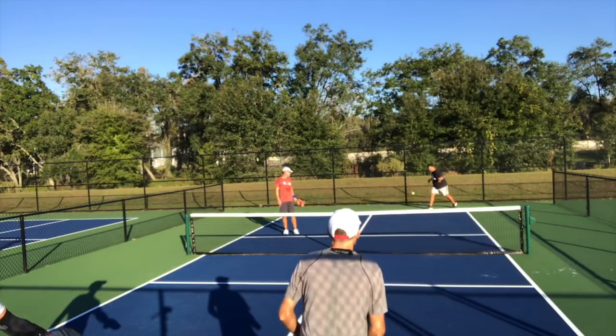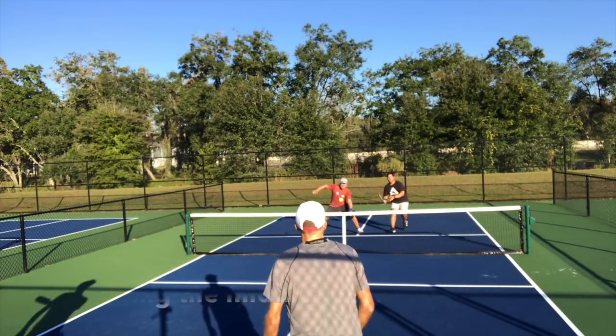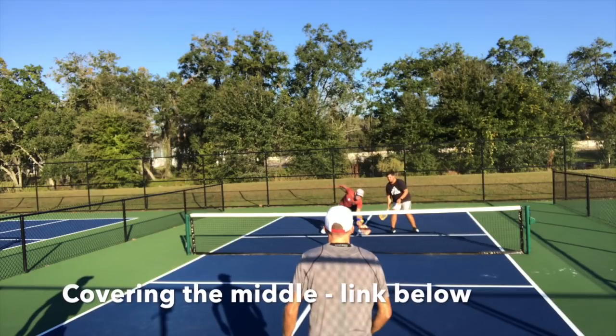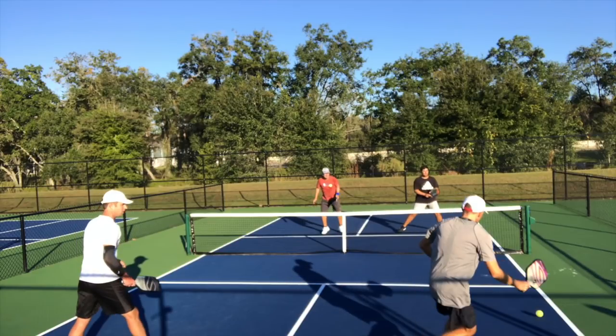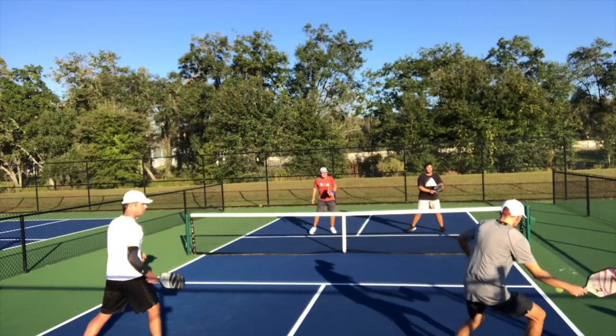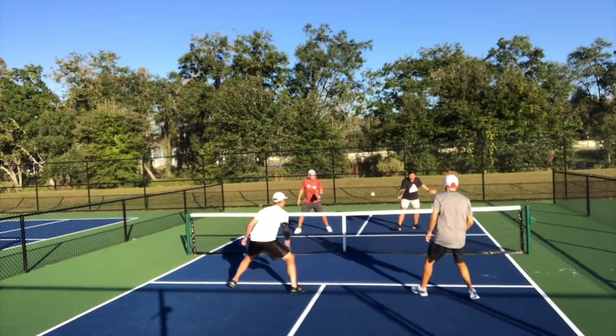In this point, you'll see how I step over towards the middle to cover it and take it out of the air. It freezes the opponents by keeping them back — seeing me move towards the middle, they stay back even though I can't do a lot with this ball. I'm able to keep them back at least one more shot and they don't get into the kitchen, though we end up losing this point. Protecting the no-volley zone line, or not pulling back from it on the third shot, keeps them back one additional shot.